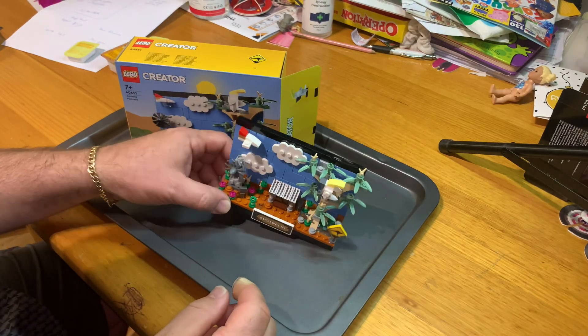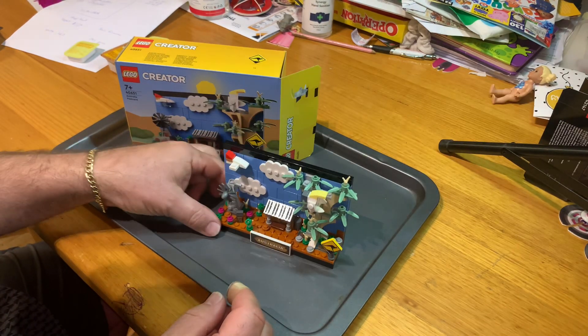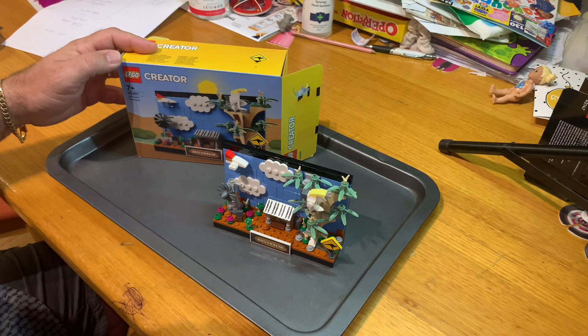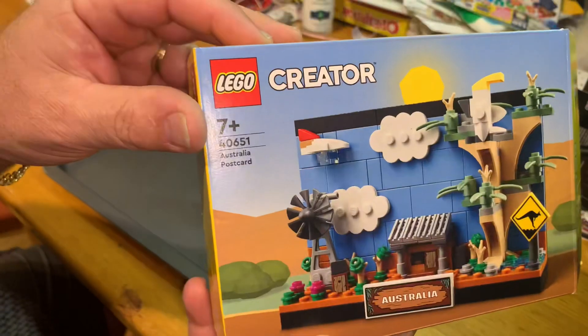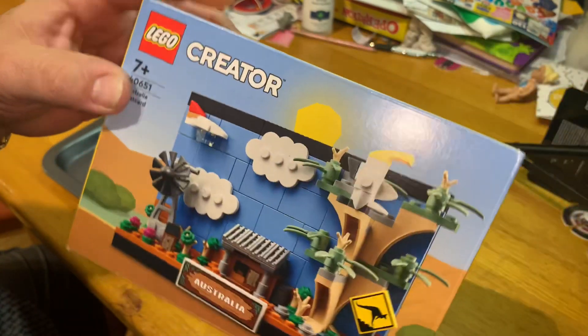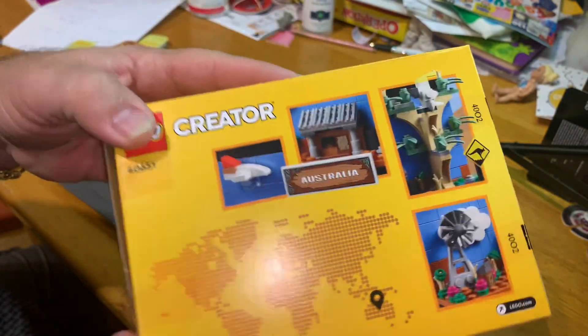Hey YouTubers, this is David on the Golfer Bob channel and today we are reviewing our Creator set. This is a 2023 set, it's 40651 the Australian Postcard, and what a cool little set this is.